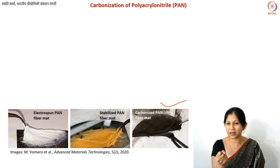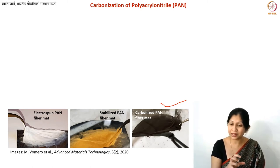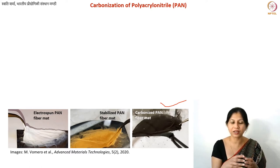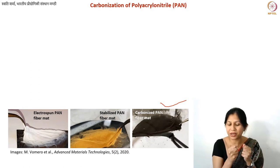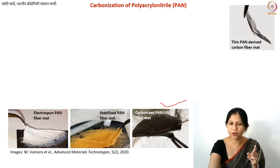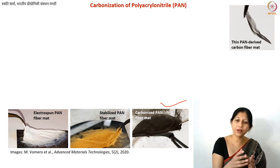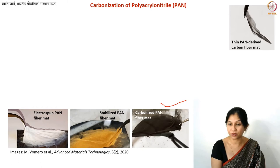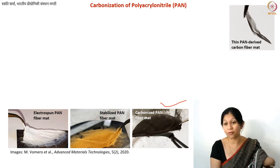When you carbonize under an inert atmosphere — in this case at 900°C — the mat converts into a carbon fiber mat. The structure looks stiffer compared to PAN fibers. It is not as flexible, partly because there is no solvent remaining and there is some shrinkage, but if you take a small section of the mat it is indeed still flexible enough. The overall flexibility can also be controlled by how many layers you fabricate.